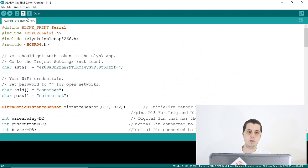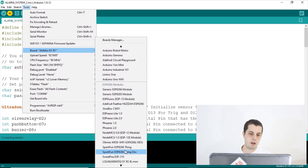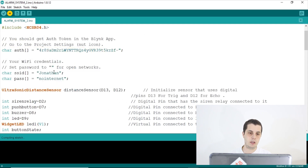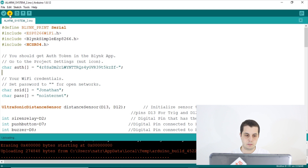After writing the code, connect the USB cable to your laptop and upload it to the Arduino board. Don't forget to select the correct COM port and choose the right board, which is the Wemos D1 R1. If you haven't added the board yet, I'll leave instructions in the cards above. Remember to update the authentication token, SSID, and password before uploading. The sketch will compile and upload.